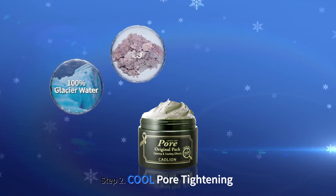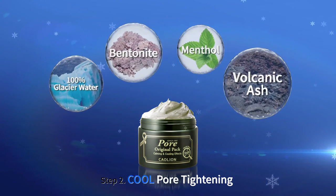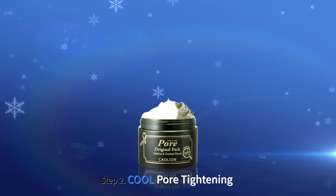Premium Pour Original Pack contains 100% glacial water instead of purified water. Bentonite, menthol, and volcanic ash enables skin soothing and pore tightening.